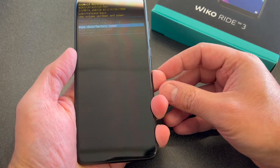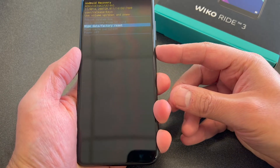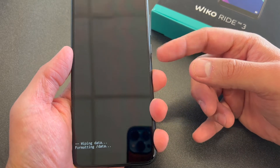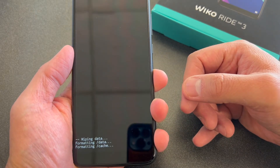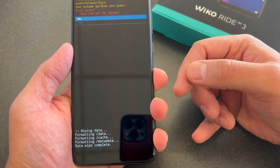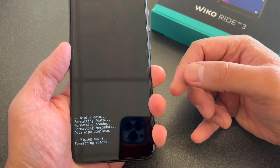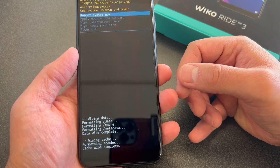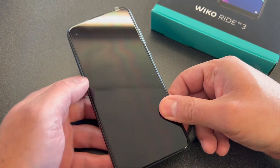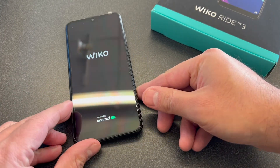Then you want to scroll down to where it says wipe data factory reset. Press the power key, scroll down to the second option, press the power key again. Once it's done wiping everything, you want to scroll down towards wipe cache partition, press the power key down to the yes option and again. Now go ahead and reboot your phone and everything is erased and deleted from the device.